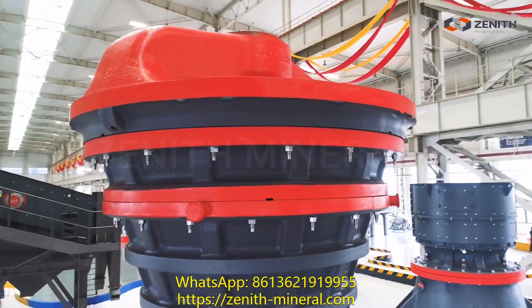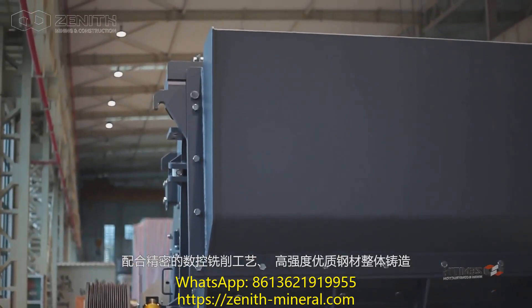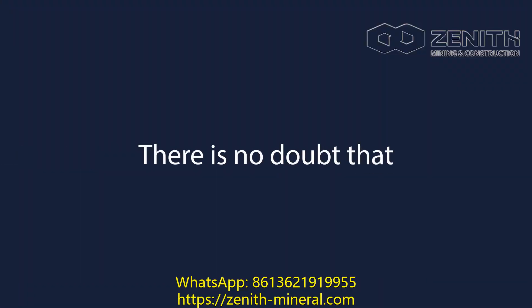As a new intelligent core for crushing, the complete machine adopts a thinning element design, combining with precise CNC machining. High-strength casting steel body — there is no doubt that it is used in electric power and metallurgy steel industries.